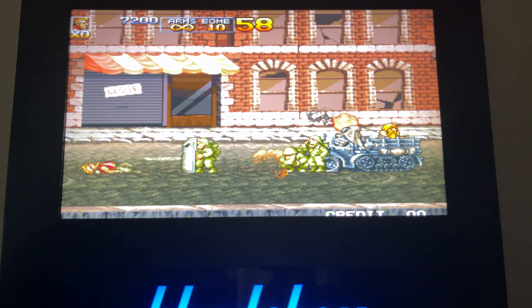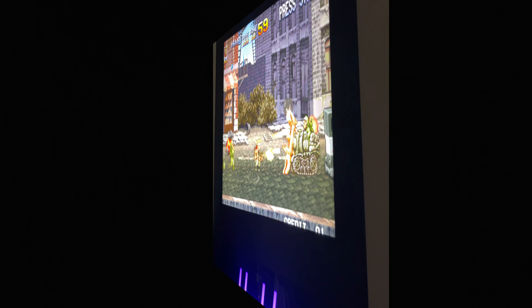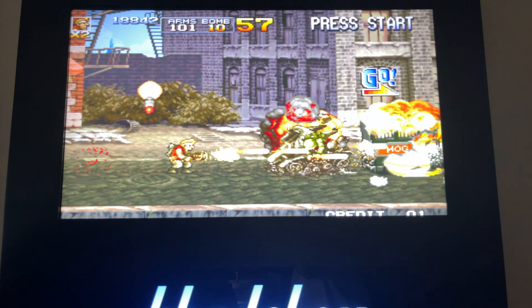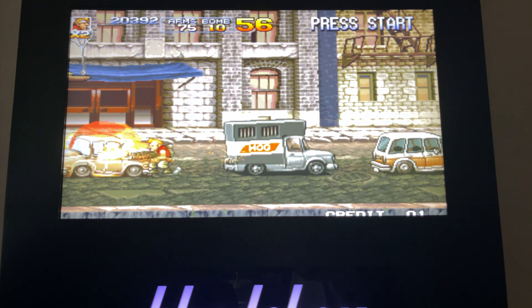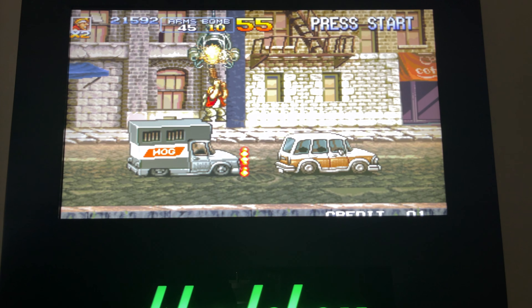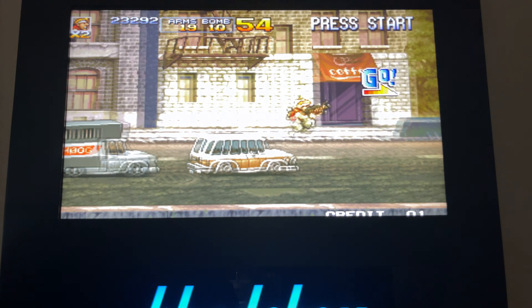Grenade right in the face! I'm actually having so much fun here that I'm forgetting that I actually need to make a video. I just want to play the game now.